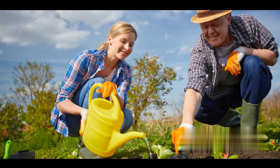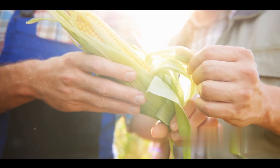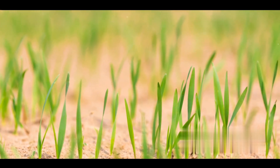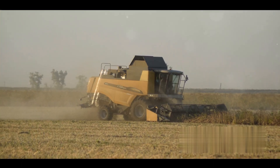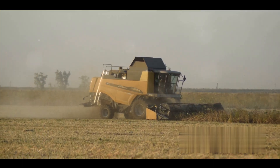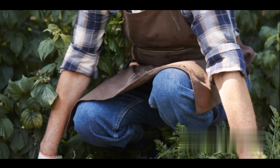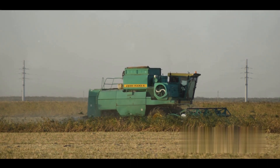Next comes the waiting game. After pollination, the plant will start to produce seeds. This might take several weeks or even months, so patience is key. Remember, Rome wasn't built in a day, and neither are new plant varieties. While you're waiting, keep an eye on the parent plants and the developing seed pods. Observing the changes in your plants is not just informative, it's also incredibly rewarding.